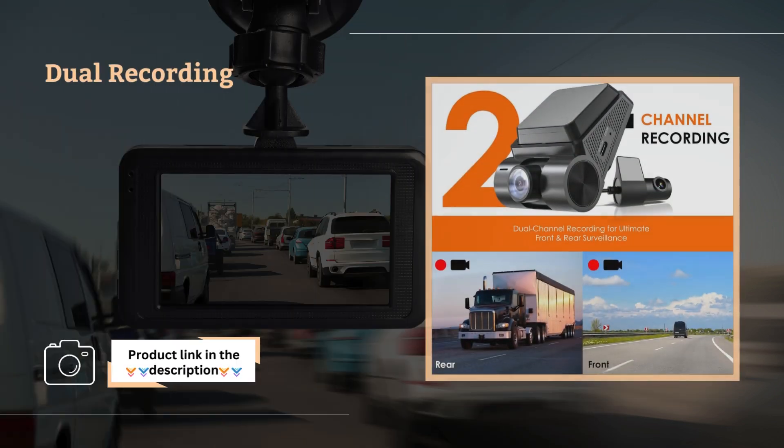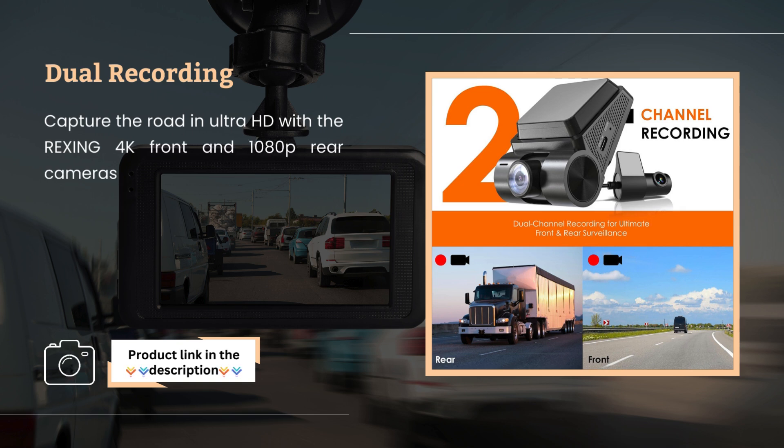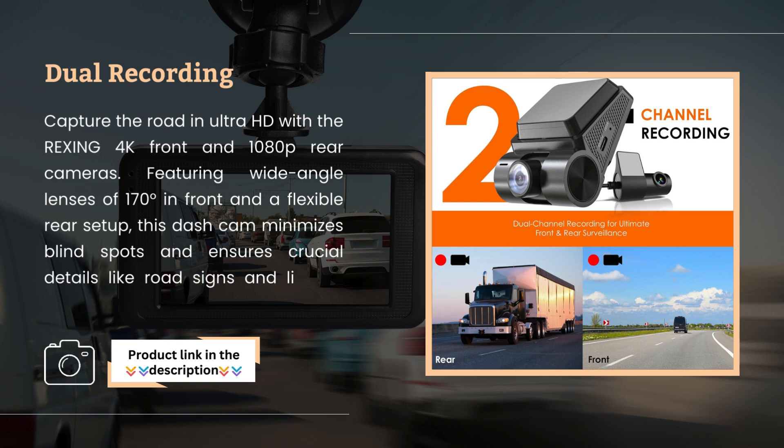Dual Recording. Capture the road in Ultra HD with the Rexing 4K front and 1080p rear cameras. Featuring wide-angle lenses of 170 degrees in front and a flexible rear setup, this dash cam minimizes blind spots and ensures crucial details like road signs and license plates are recorded clearly.